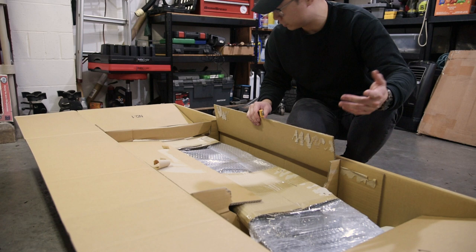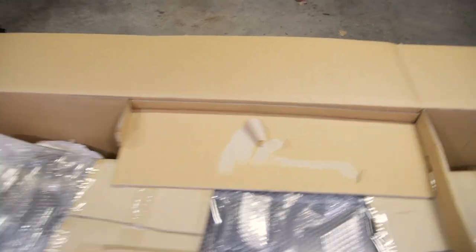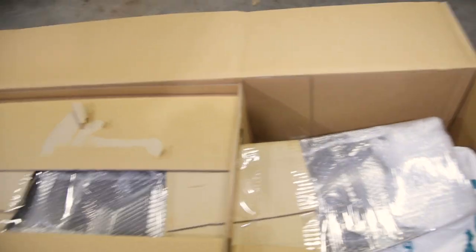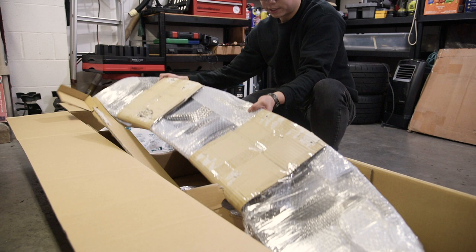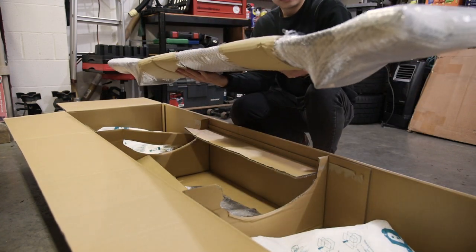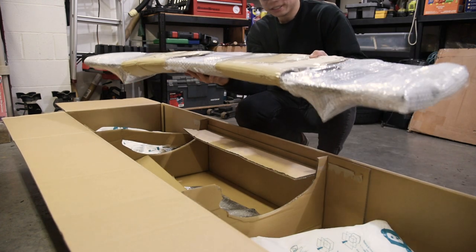There are two components to this box. This is how it's packaged — very secure. Looks like there wasn't much movement at all during transit, so this definitely shows how dedicated they are to protect what they made. Here's the wing deck itself. Wow, this thing is light. This is definitely the nicest thing I've ever had.